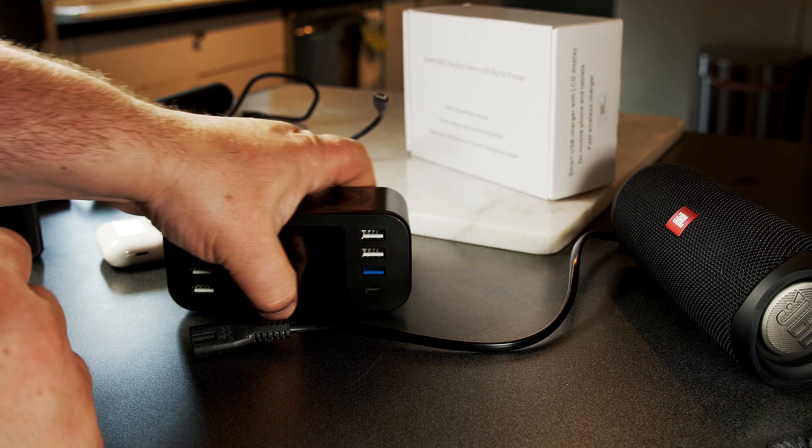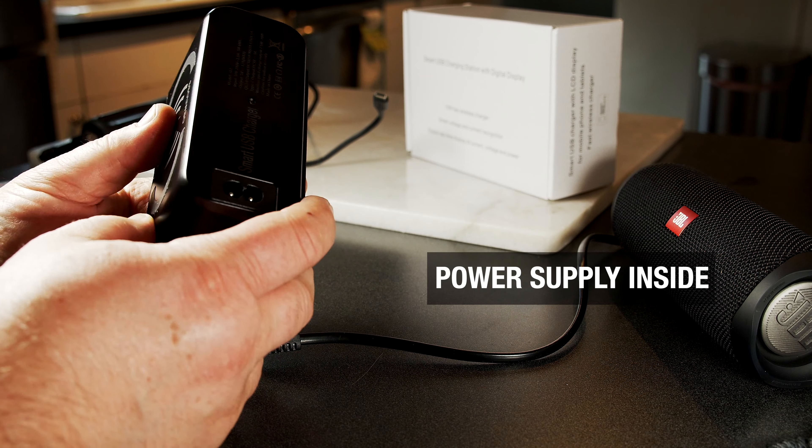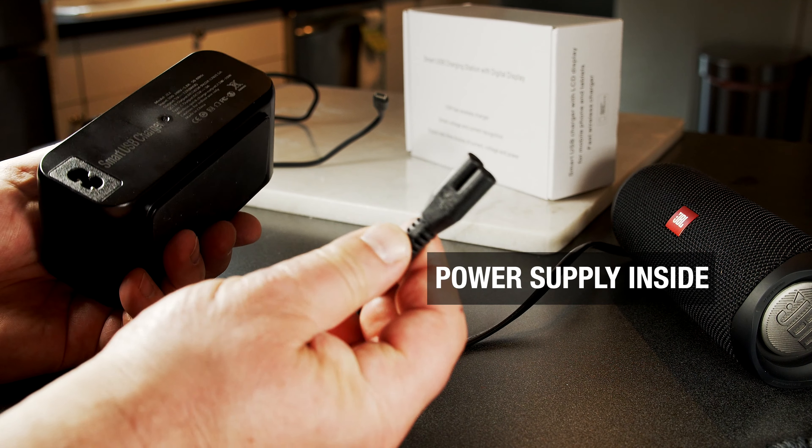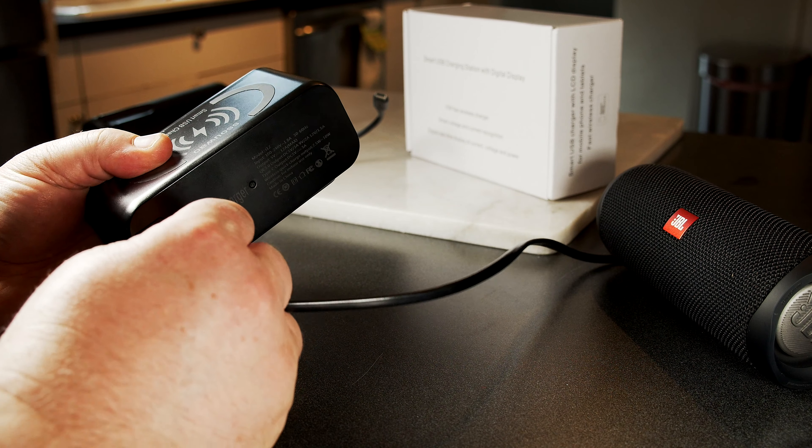Look what I found — a USB charger. It has a rubber pad on the bottom so that it doesn't slide on the table, and a rubber surface on top so your phone doesn't slide off when you wirelessly charge. It also has a power supply inside.